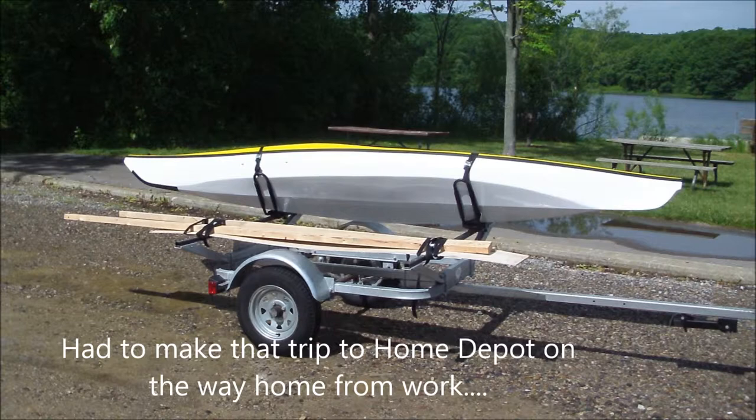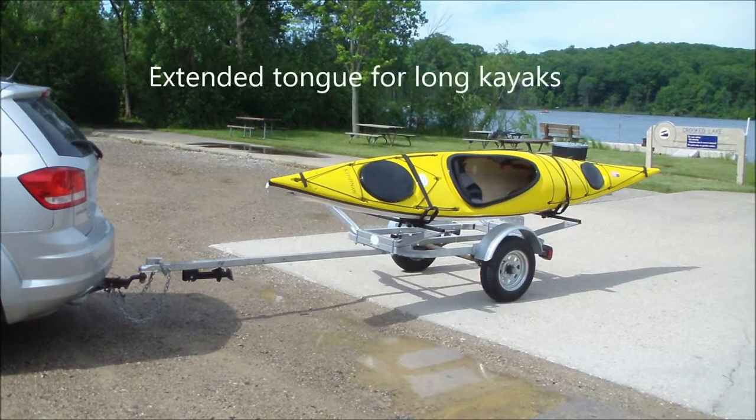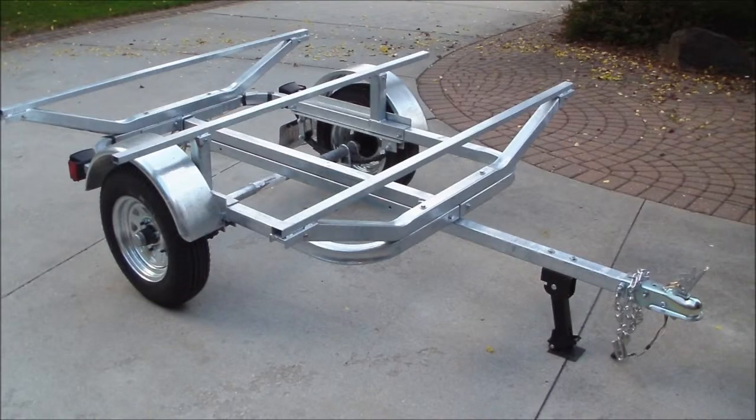The trailer's tongue can be extended out for carrying longer kayaks and canoes, or it can be retracted for carrying shorter loads — and it's useful for storage during the winter months.